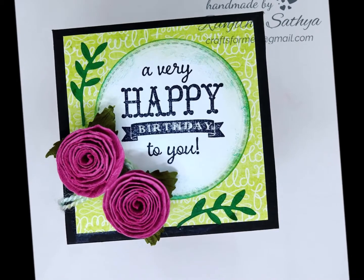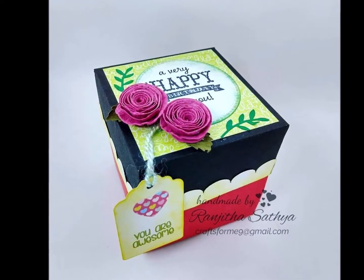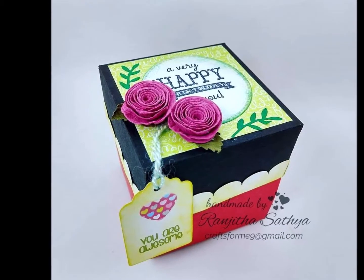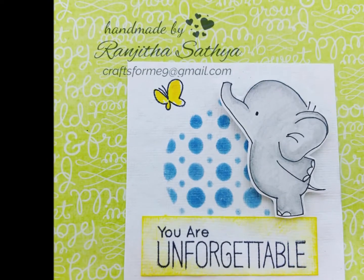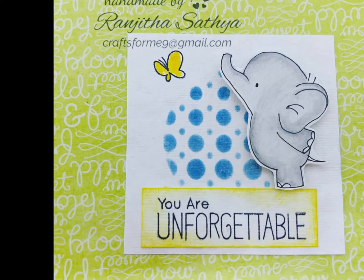Let's take a close-up. I fold the layers. I will use these stickers in the explosion box. I have done the close-up cards. This is 3 inches by 3 inches.